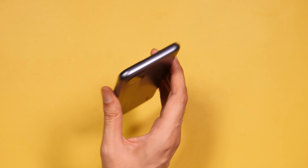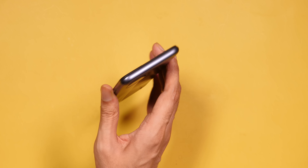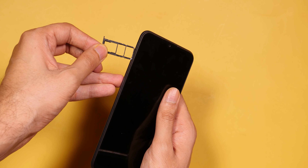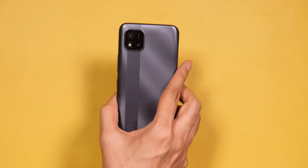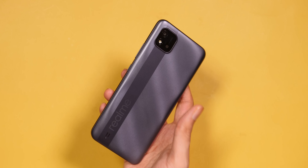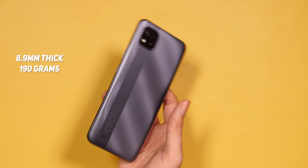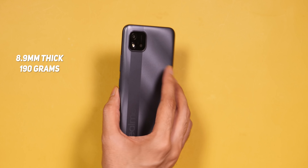On the right side, there is a power button and volume rocker, and on the other side there is a SIM card tray, which takes two SIM cards and a micro-SD card. Overall, the build quality feels solid — the phone doesn't feel like it will break. It's not light either; it's 190 grams, so it will feel a little heavy in the hand.